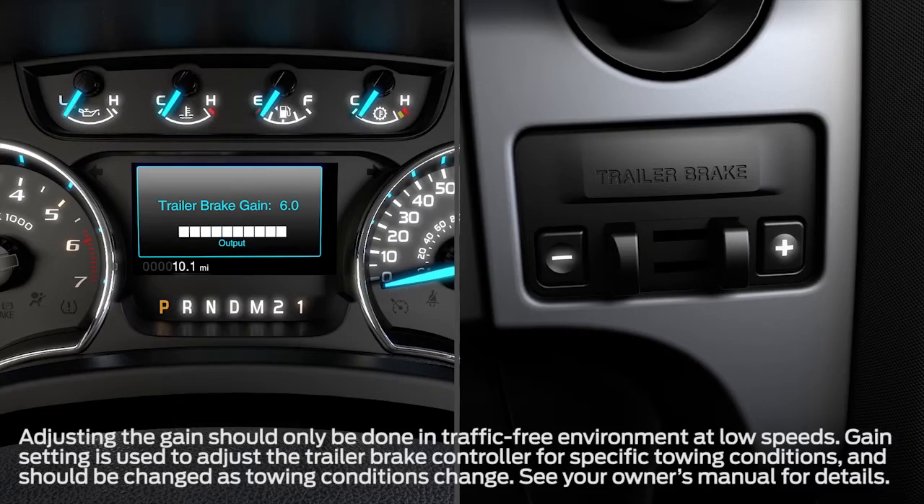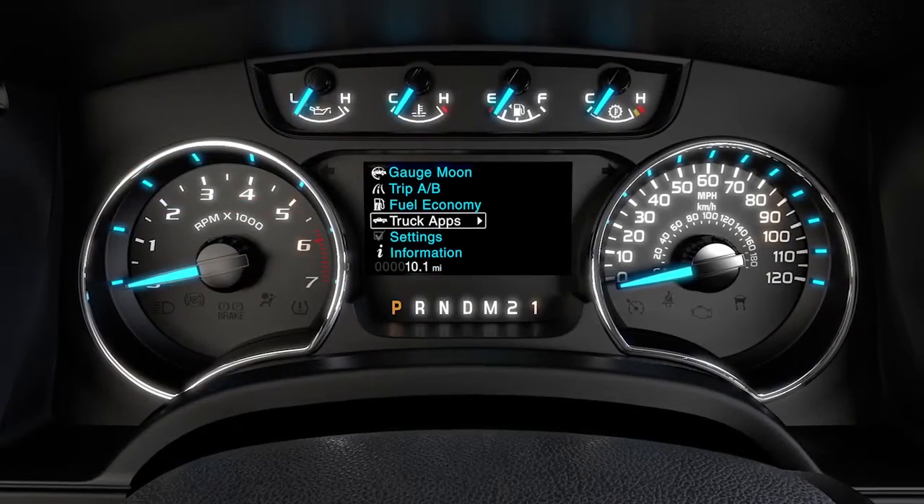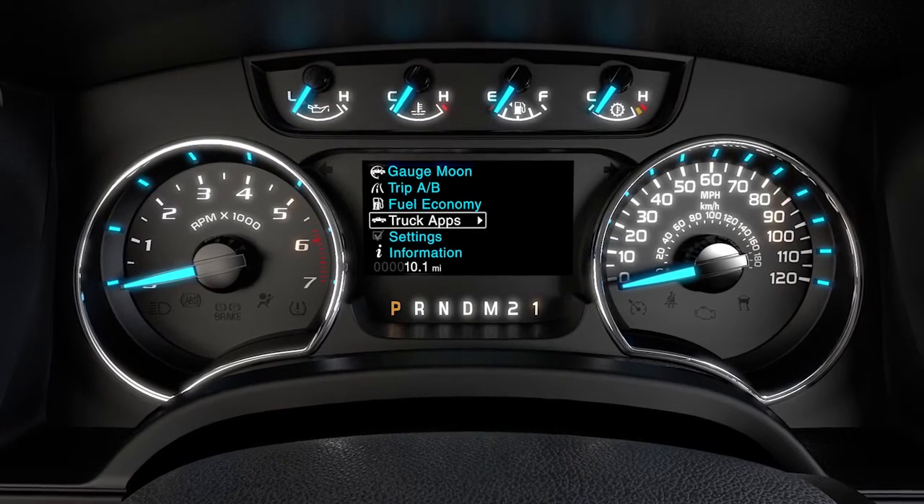Still with me? Okay, then let's move on. In order to see what the TBC is telling you, you'll want to have the trailer screen up on your LCD productivity screen.